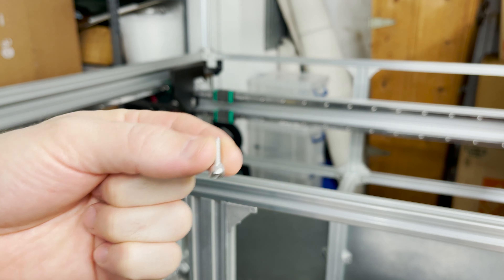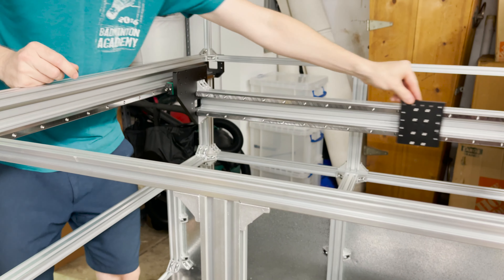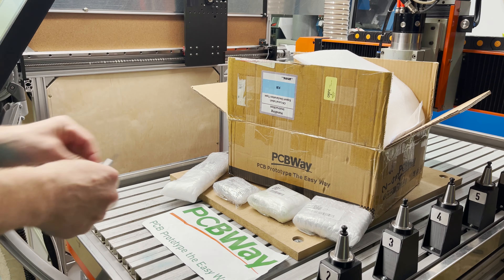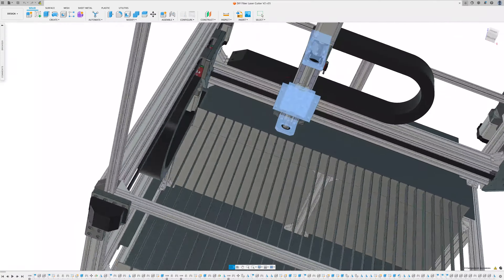Got some M4 by 14 screws. Got four more parts here that we need to build the Z-axis assembly.